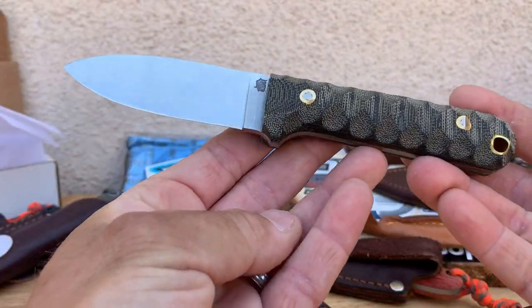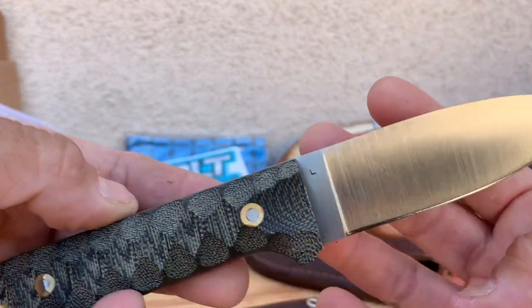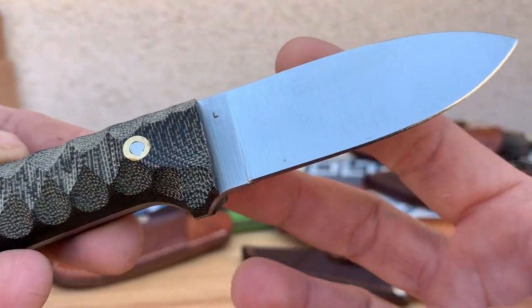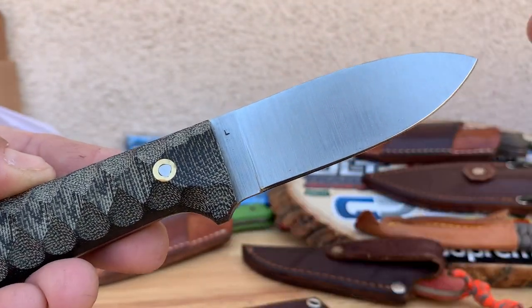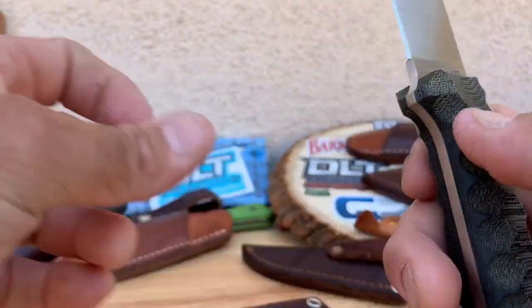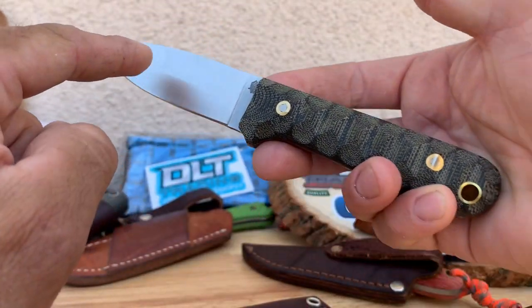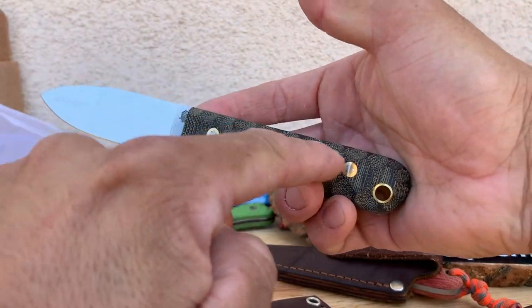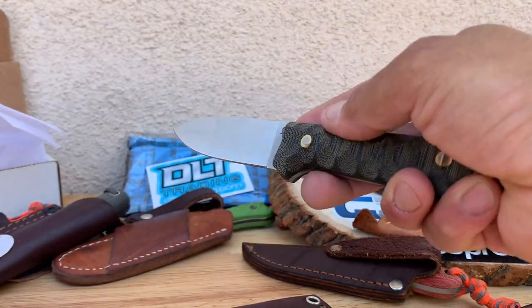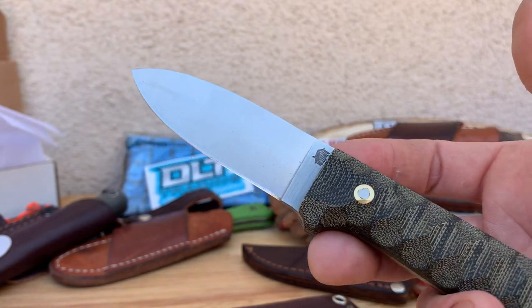I got this knife because I liked it, and the steel choice — they don't really make them very often in AEBL — so I went ahead and jumped on it right away. You got the scalloped handles here too so you can really get up on the blade, which is really nice. The center point of the blade is here so you get a lot of good penetration, woodworking, feather sticking, whatever it is you're doing.